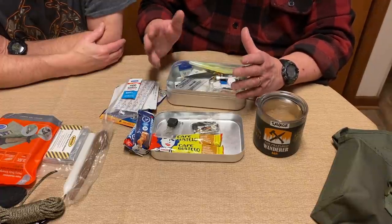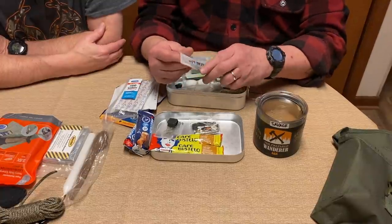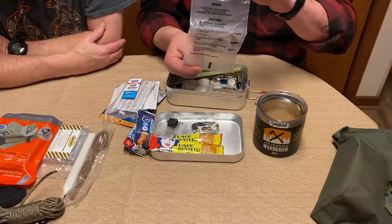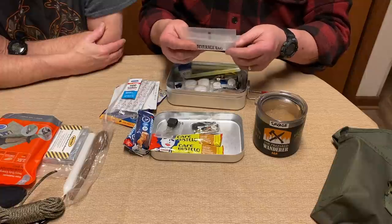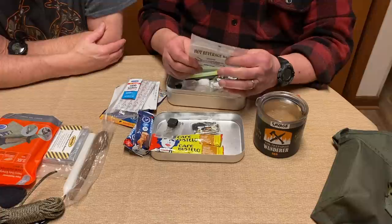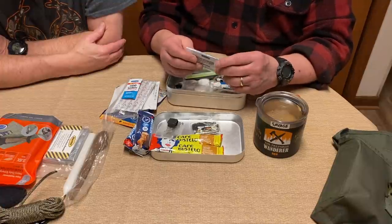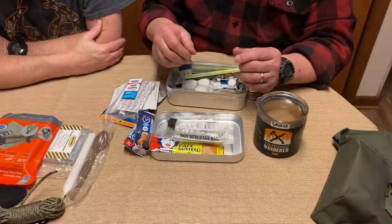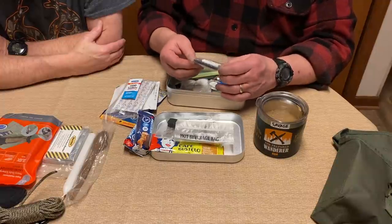This is one of the hot water beverage bags from MREs. I used to save these in the Army during Desert Storm — I'd put clean water in it and store it all over my truck because you can't carry enough water in the desert. Of course there's a little fire kit with lifeboat matches, quick tenders, and a couple of magic birthday candles that relight if they get blown out.